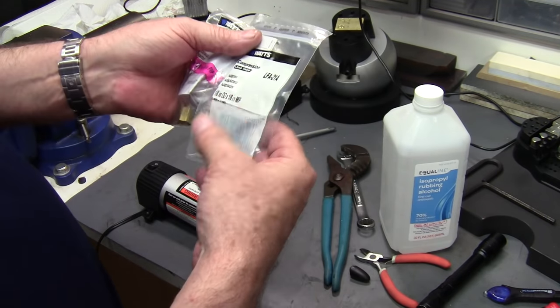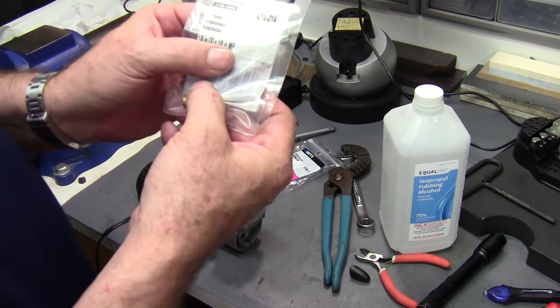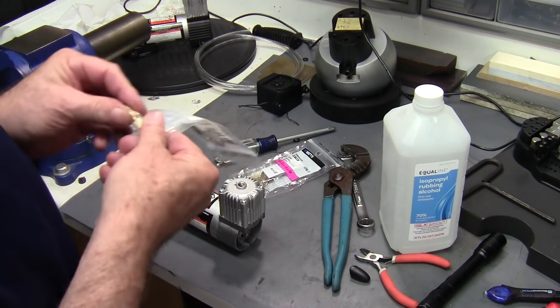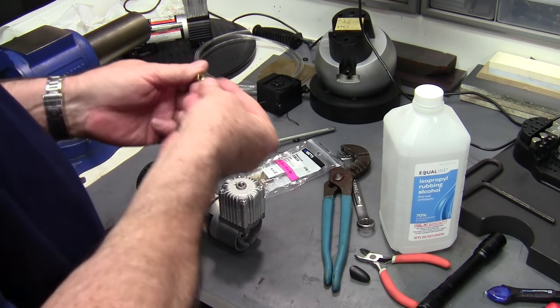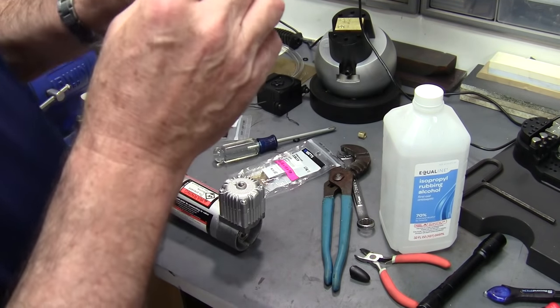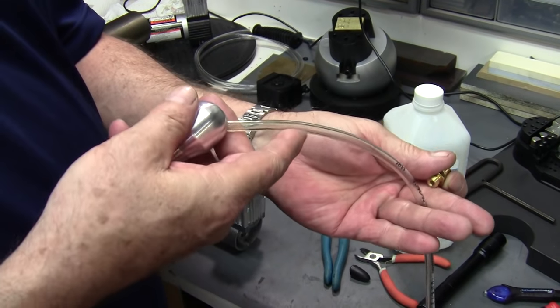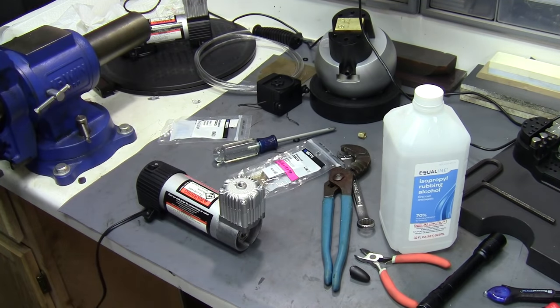I went to the hardware store and got a compression fitting — it's a 1/8 inch OD by 1/8 inch MIP. We need this piece right here because this is what will screw into the pump. But first I have to open this diameter up to the same inside diameter as the tubing I use, which is 0.170 inch inside diameter with a 1/4 inch outside diameter. So real quick I'm going to run a drill bit through this thing.